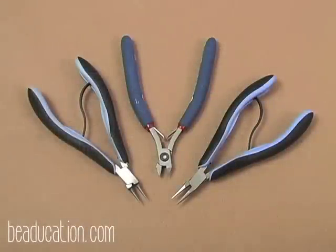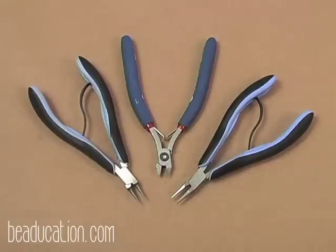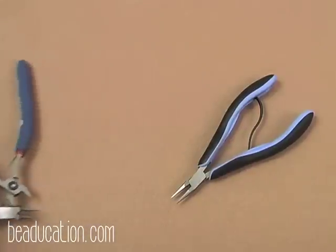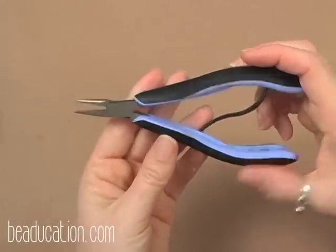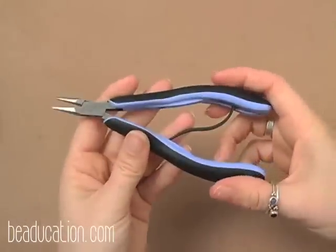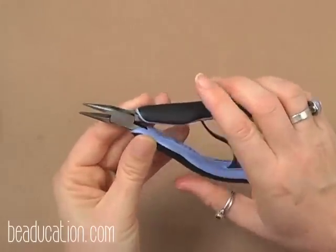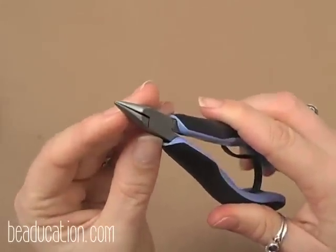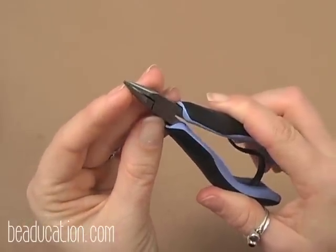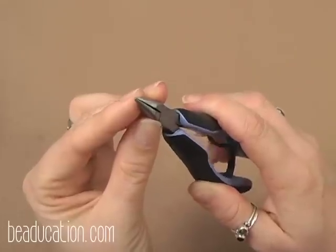The three basic tools you need for most wire working projects are chain nose, a flush cutter, and round nose. For chain nose, look for nicely ground-down inner jaws — you don't want sharp edges. This is a Lindstrom chain nose. A nice ergonomic handle is always helpful, and what I really like is the very tiny tip, which is very useful for getting into tight spots on your projects.